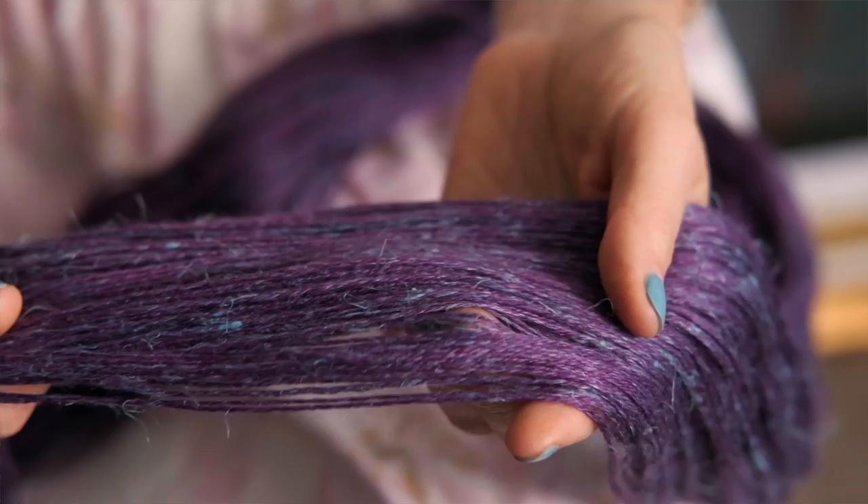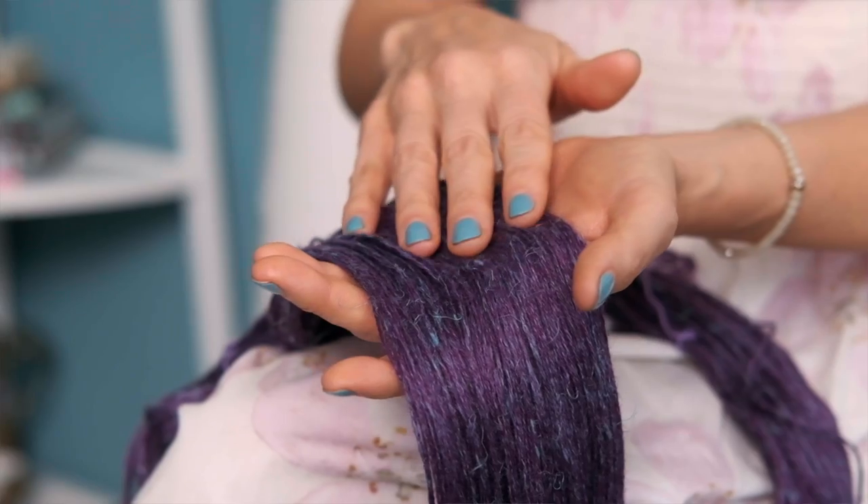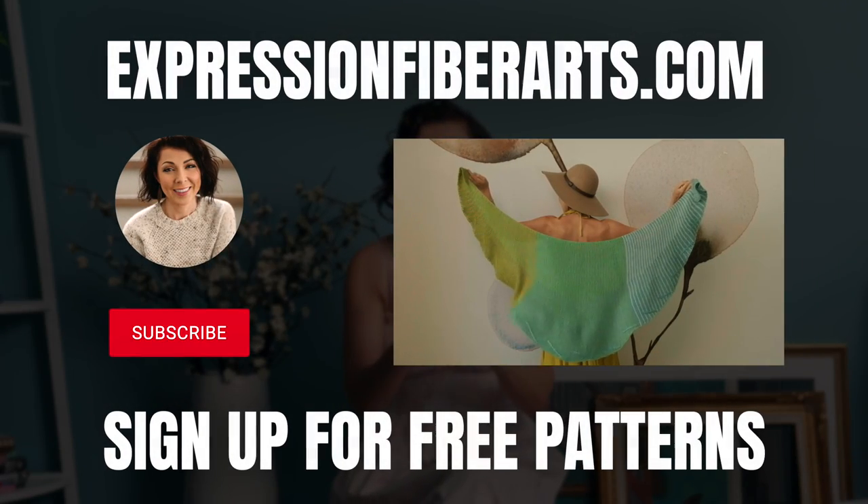We use four colors of our new and limited edition signature fingering yarn. It's a really unique yarn because we had the linen in the yarn dyed our signature aqua blue color, and that runs throughout all of the shades in the collection, which really helps to tie all those colors together. You can download the pattern and get the yarn at expressionfiberarts.com.